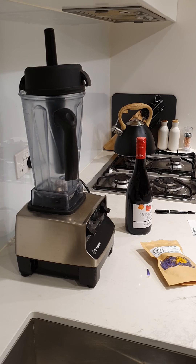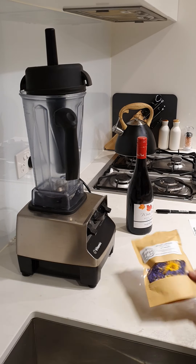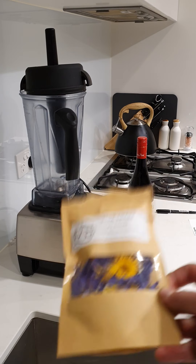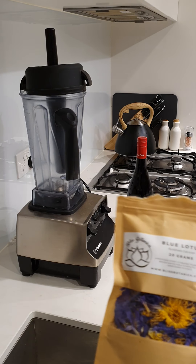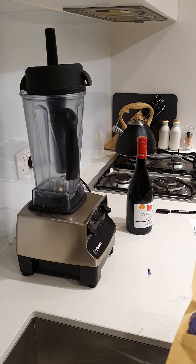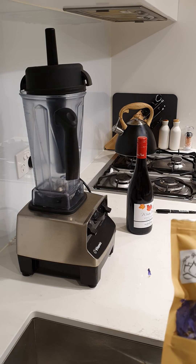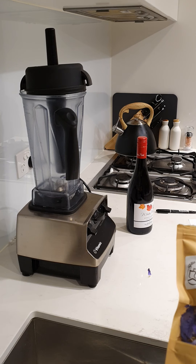Hi guys, welcome back to my channel. I'm going to show you how to make a wine infused with blue lotus flower. The best way to do it is just use a blender — I have the Vitamix over there. I'm going to put 20 grams of the blue lotus into the blender, blend it up, pour a glass out of the red wine, fill the blended flower into the bottle, then just shut the lid. Try to do it as quick as you can when you're opening the wine. It's recommended you use red wine.